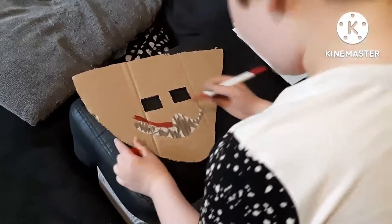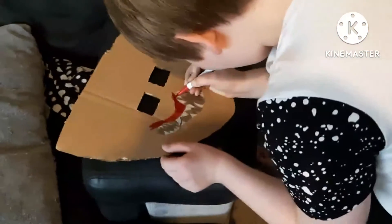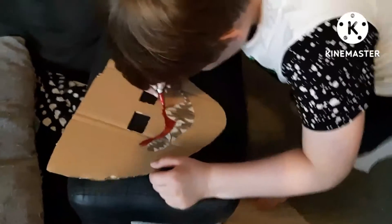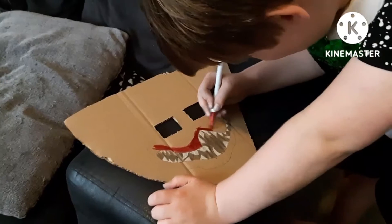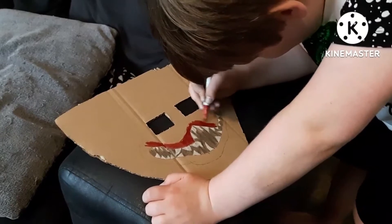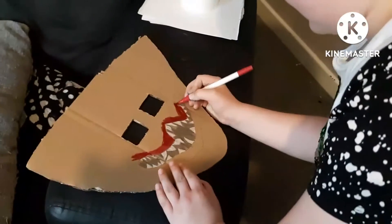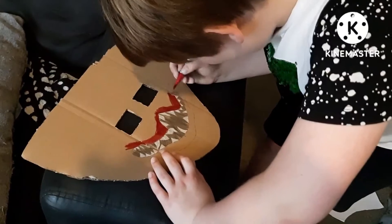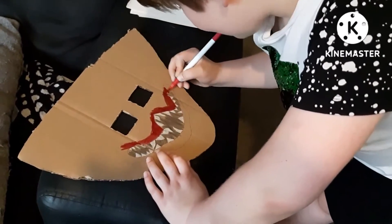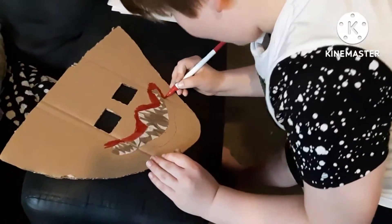This is what it takes to make a Huggy Wuggy mask — it's hard work, but I'm trying to make this very accurate, so I'm not going to leave any cardboard exposed, at least inside the red. I want this to be as accurate as I can make it. I don't mind messing up a few things, and I don't need it to be absolutely perfect — but I want it to be as good as possible, so I'm trying my hardest.